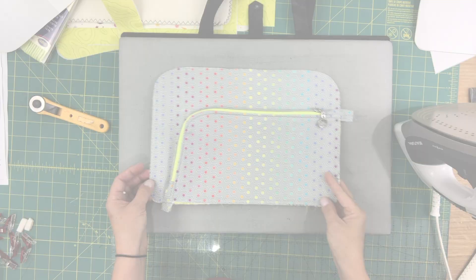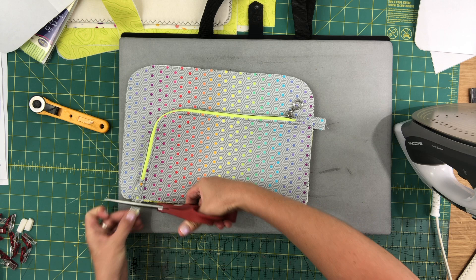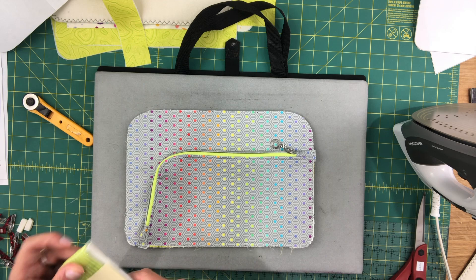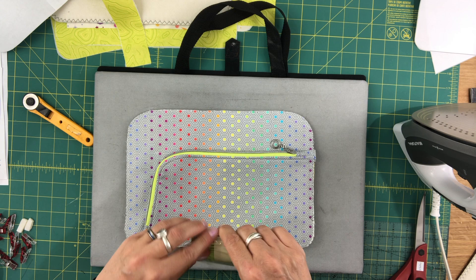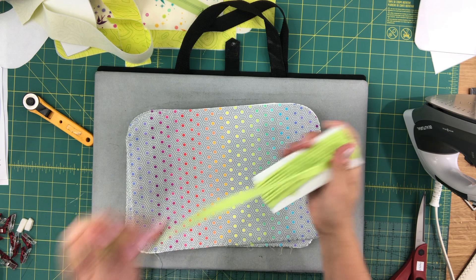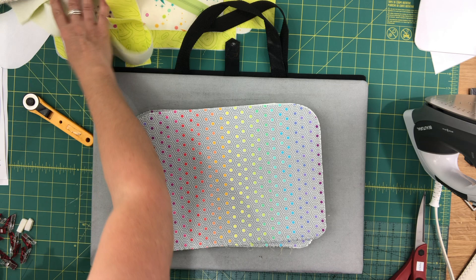This is basted on and now you can trim the excess zipper tabs. Now we're going to add our piping. If you're using packaged piping, I'm going to start by cutting the piece in two — one for each of the panels, the front and the back. If you're not planning on using piping, you can actually stop the video here and continue on with the next one. But if you want to use piping, you can finish watching the end of this video.